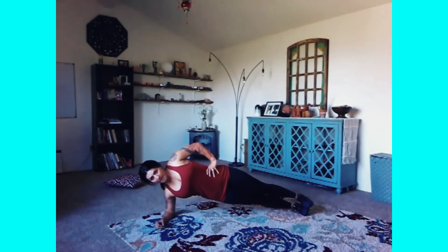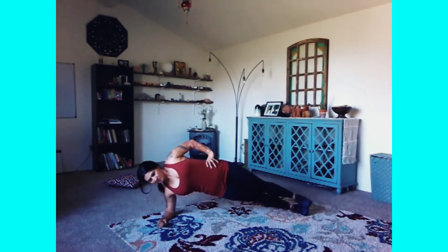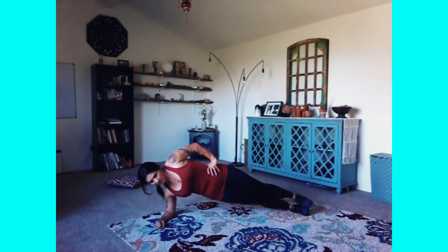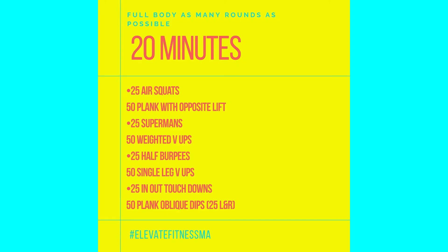For the side plank to obliques, lie down onto your side and come up onto your forearm. From here, just touch your hips down and lift all the way up. If you're on social media with us, give us some love and let us know you did this. Make sure you warm up and make sure you stretch!